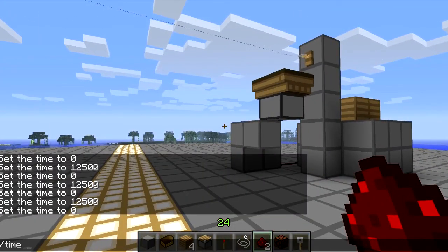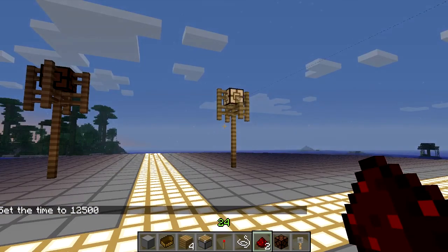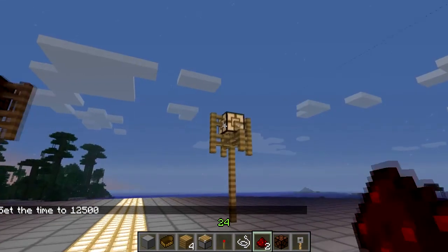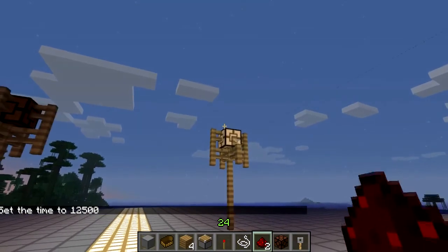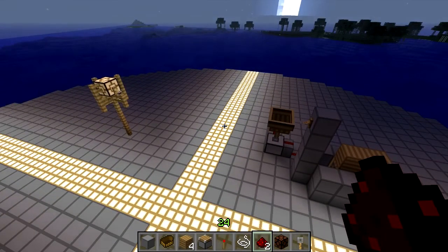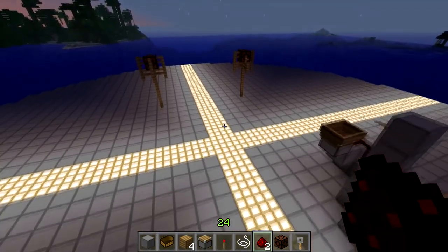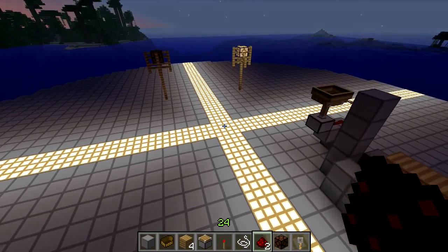We'll just set it to night to have it on. As you can see, it goes dark, the villager goes inside, and the piston activates, activating this redstone lamp. This system is really cool if you want to have some really nice artistic builds but you don't want to have redstone running up to torches or having them in the ground. So I hope you guys enjoyed. I'm Captain Nerds, and until next time, have a nice night.